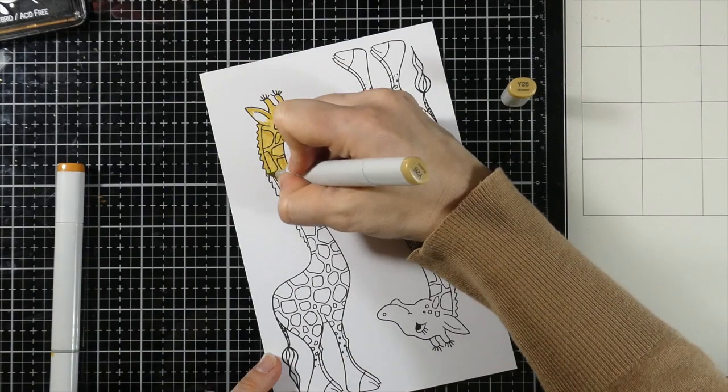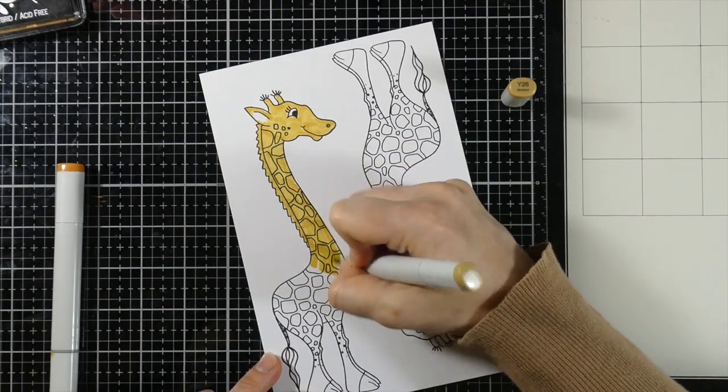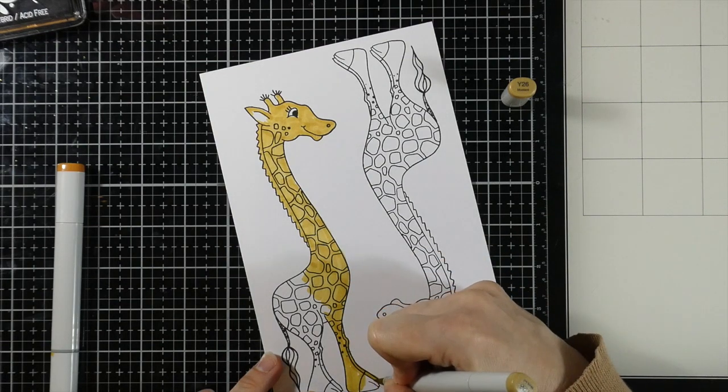This is a Y26 — it's almost like a mustardy type color. And I'm just going to color over the entire thing. And then we're even going to do our shading with our yellows right over the top of this as well.